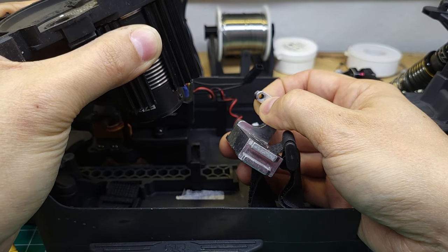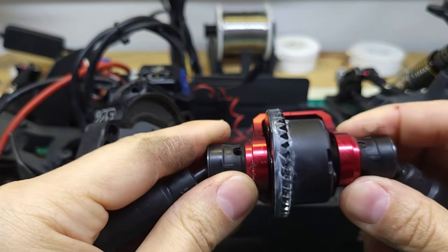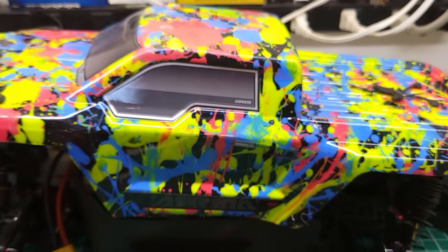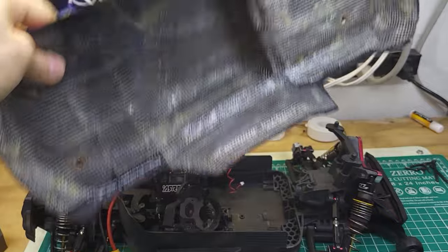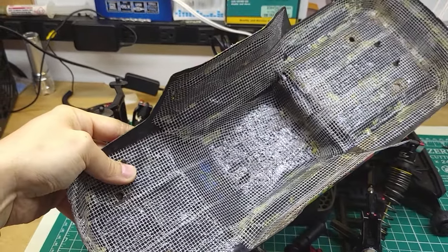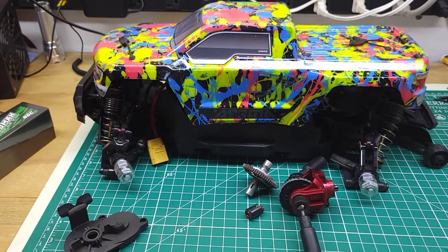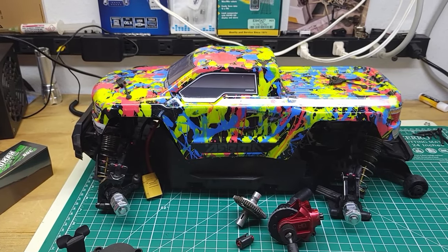One of the more expensive but important upgrades, especially running big power, is the Arrma steel ring and pinion gears. Last thing to show is this custom painted body — I had a local artist do it, then I used the shoe goo and drywall tape method to reinforce it. Let me know if you want a video on that method. That's about it for upgrades — I'm going to get this back together, throw those ridiculous tires on, and see if we can break it.